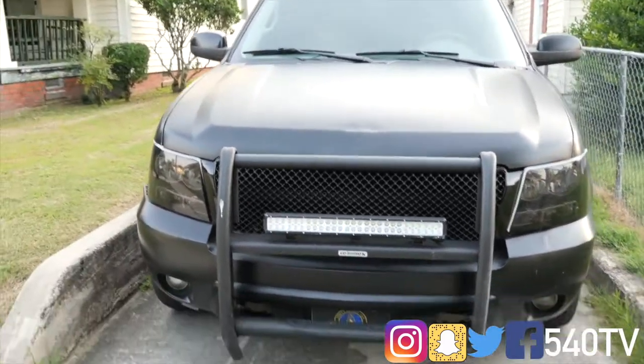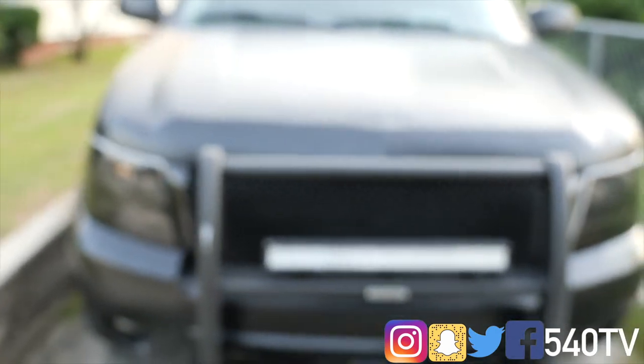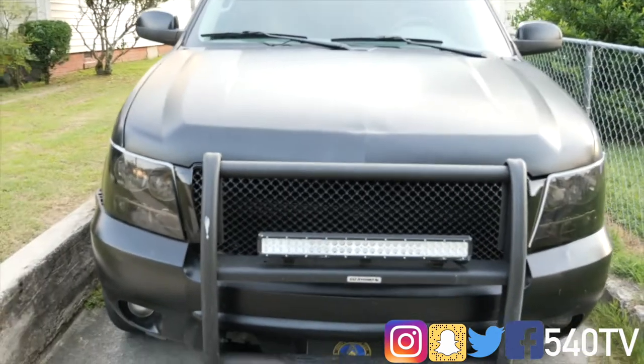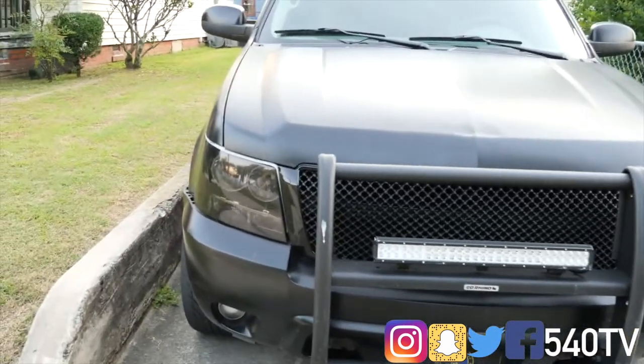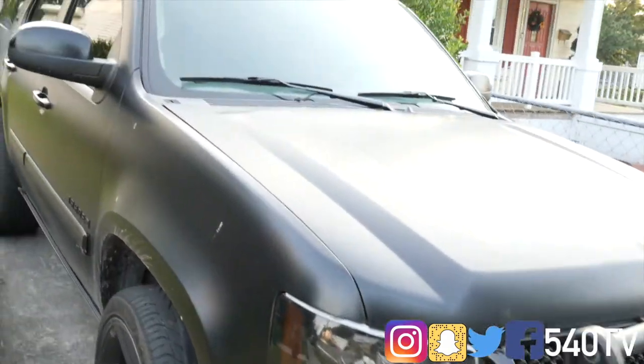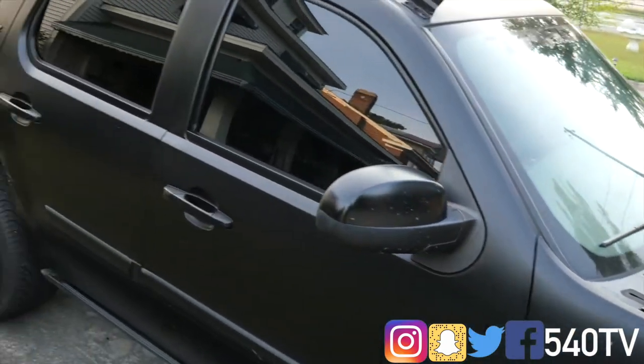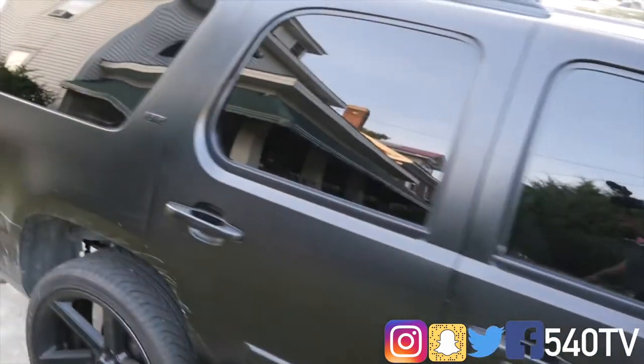Here's the Tahoe that everybody loves on my channel. This is my 08 Chevrolet Tahoe, and as I go around you can pretty much see a lot of imperfections and see that it's mad dirty.